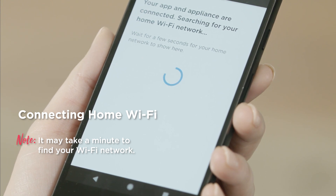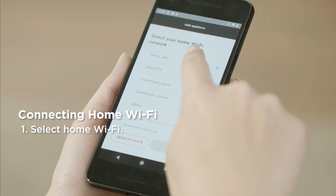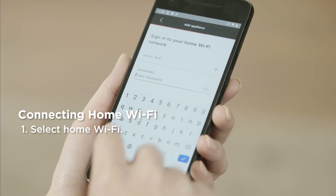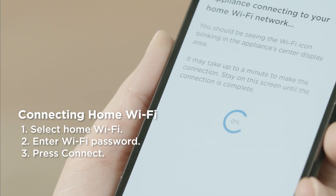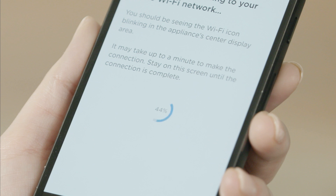It may take up to a minute to find your network. If you can't find your network, press Search again. Select your home Wi-Fi network. Enter your Wi-Fi password and press Connect. Now your appliance is connecting to your home Wi-Fi network. You should see the Wi-Fi icon blinking on your appliance. It may take up to a minute to make the connection. Stay on this screen until the connection is 100% complete.